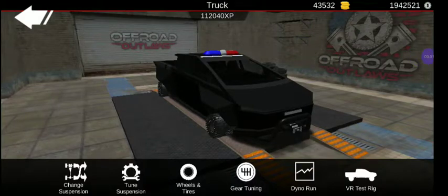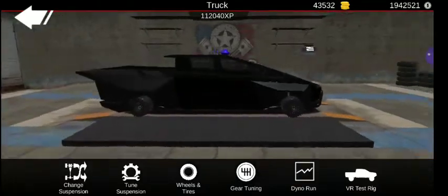Hey, how y'all doing today? Darkwolf here, and we are back with another Off-Road Outlaws build video.